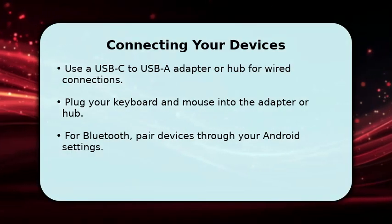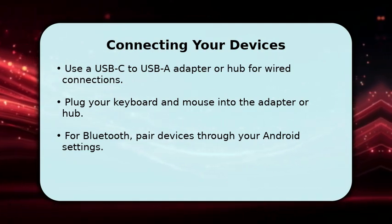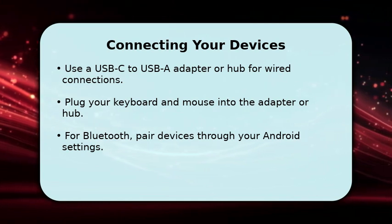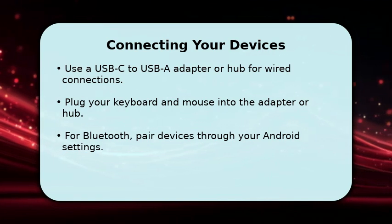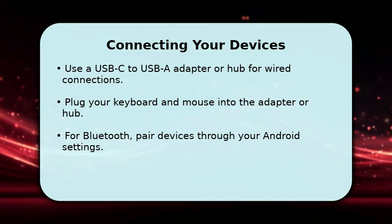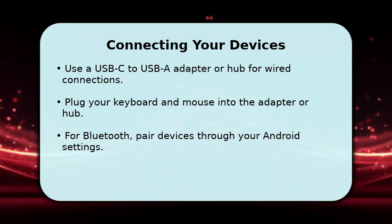Connecting your keyboard and mouse is straightforward. For wired peripherals, simply plug them into a USB-C hub or an OTG adapter connected to your Android device. If you prefer wireless, navigate to your Android's Bluetooth settings, turn on Bluetooth, and pair your keyboard and mouse. Make sure both devices are discoverable. This step is crucial for establishing the physical connection before we move on to software configuration.